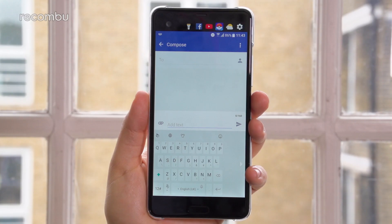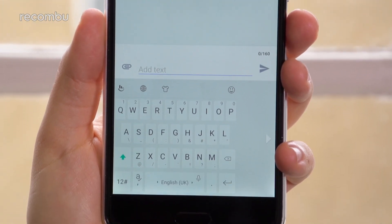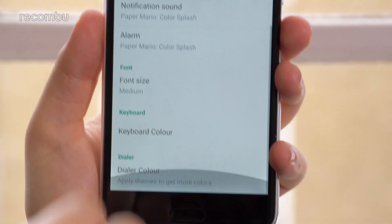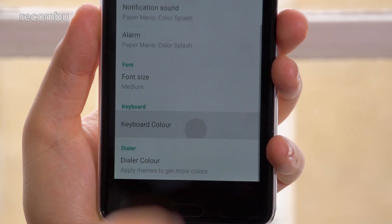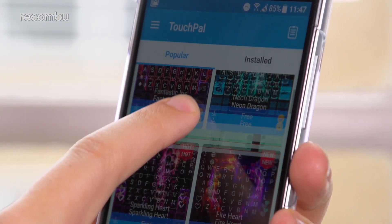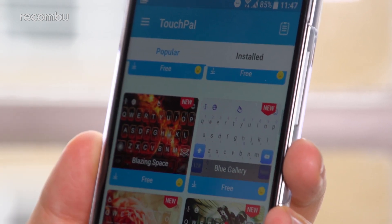Whilst TouchPal is technically a third-party keyboard, it comes preloaded on the U Ultra, and customization is built right into the Settings menu. Head to the Personalized section, scroll down to the section marked Keyboard, and then tap on Keyboard Color. From there, you'll be taken straight to TouchPal's own keyboard theme store, which has tons of options to give your keys a completely new look.